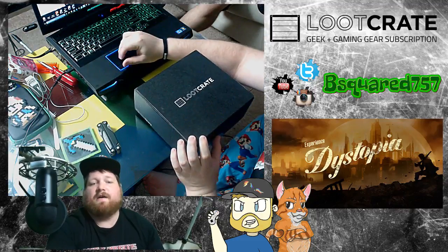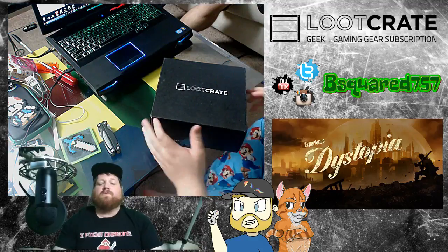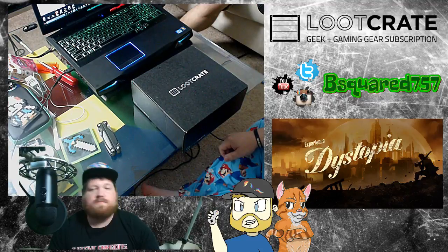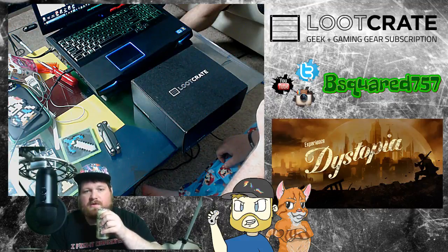Squared 757, coming to you live. Gonna do a Loot Crate unboxing. Loot Crate is a subscription geeky based service where you get to give them your money and they give you stuff. They procure certain items and give it to you.